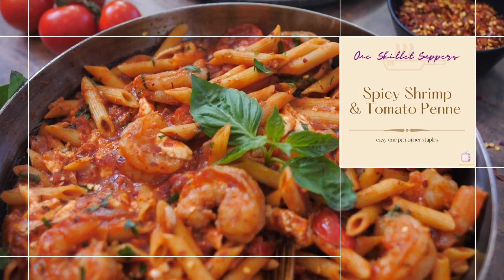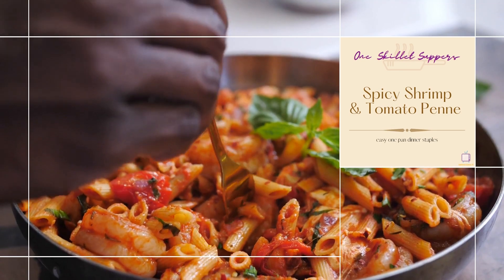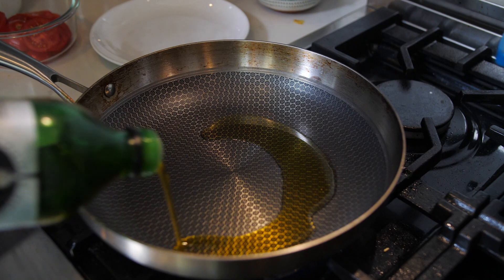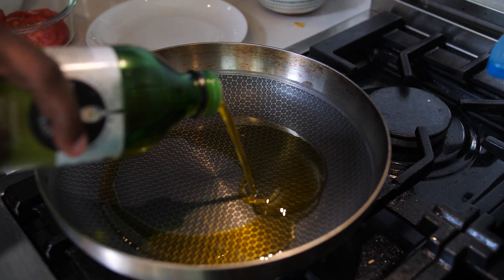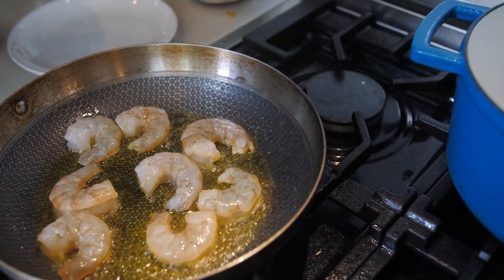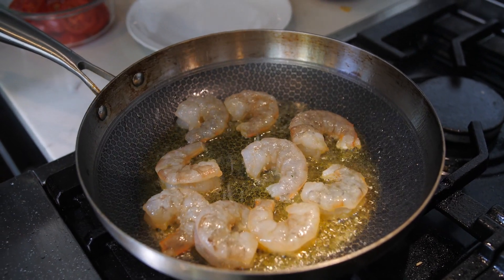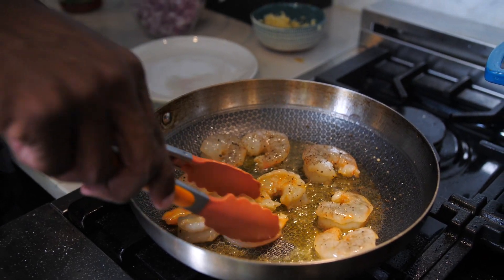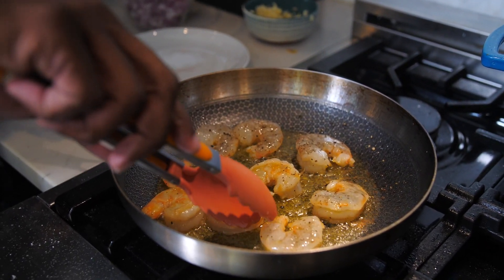Let's get started with the shrimp. First off, I got a skillet nice and warm. We're going to add in some olive oil to this skillet. Now that my olive oil is in, I'm going to add in my shrimp so they can cook, and I'm going to season with just a little bit of salt and pepper. The first ones are barely cooked through, so I'm just going to pull those out.